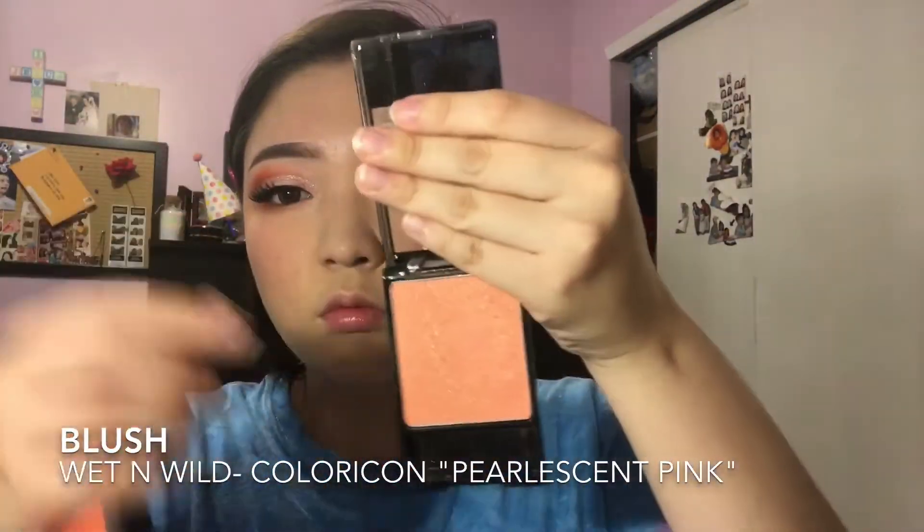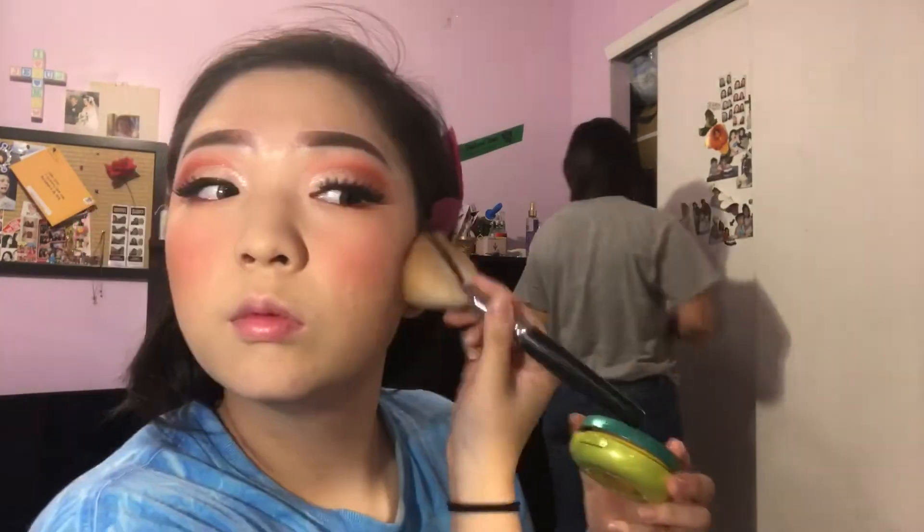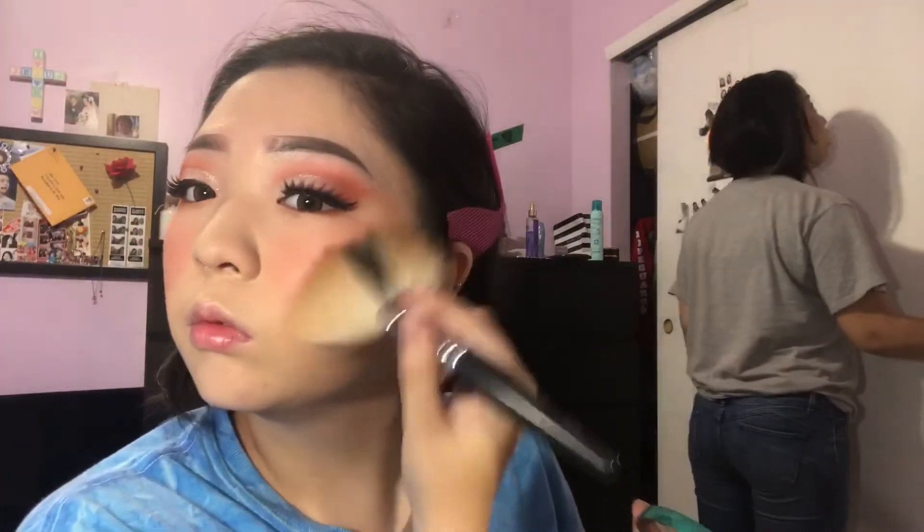After applying lashes, I'm gonna go back in with the MAC Modern Mandarin and another orange blush, mixing the two and applying it. I used a heavy hand so I'm going in with powder to blend everything out. Using the butter bronzer, I'm just gonna be chiseling out my cheekbones and bronzing up my temples and my jawline to hide the double chin.